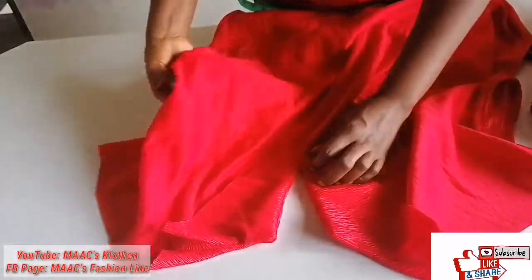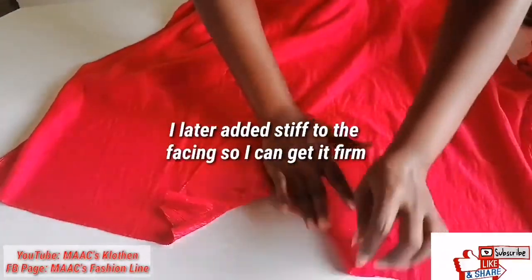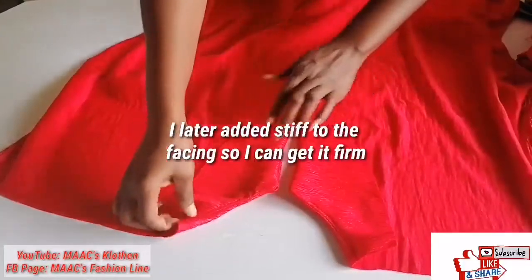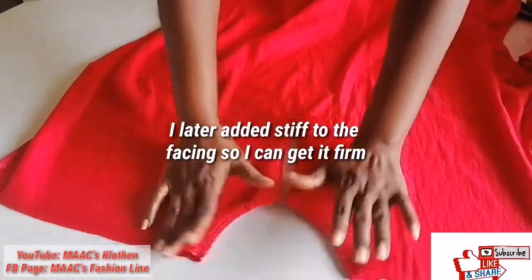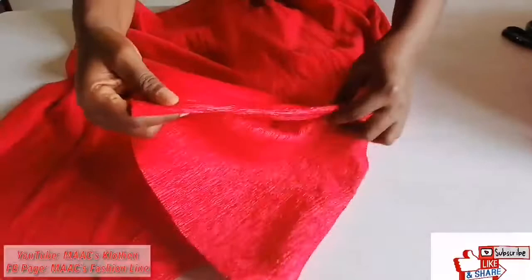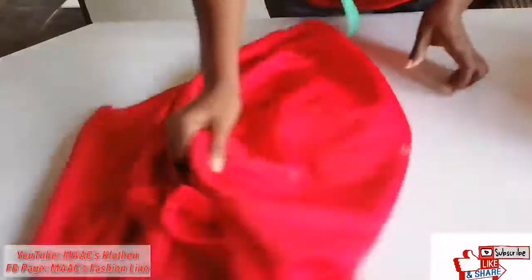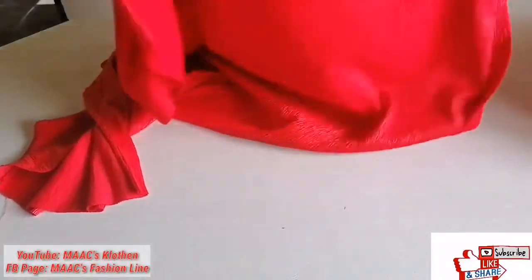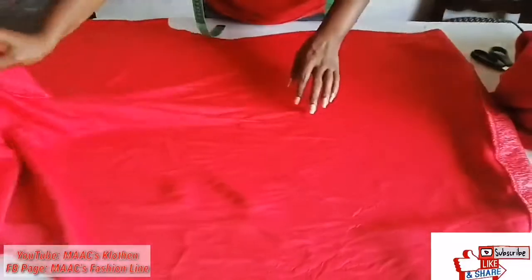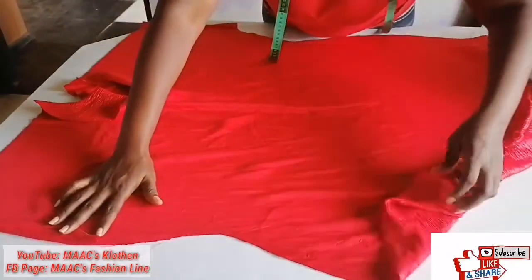I have my facing in it. I will hem this part, attach it, and I have also done the folder on the sleeve part — one inch — and done the down also. So I'm going to mark my measurements in it and then attach the front and back, and then I'm done with my dress.